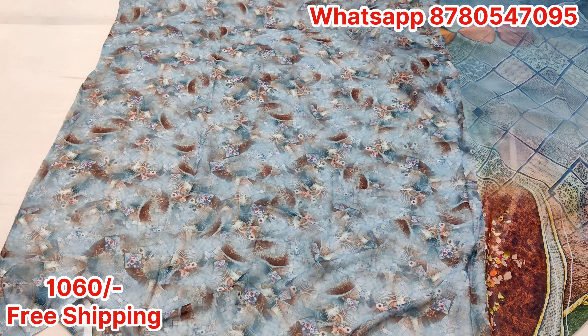We ship to Malaysia, Mauritius, USA, Canada, UK — wherever you are watching, you can order these saadis. Shipping charges will be communicated to you on WhatsApp.